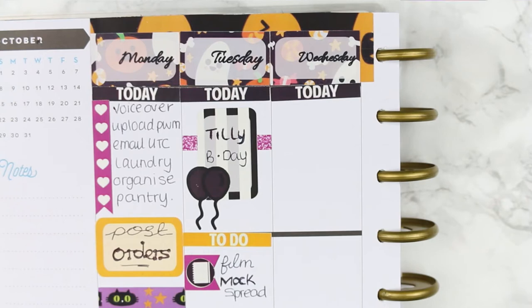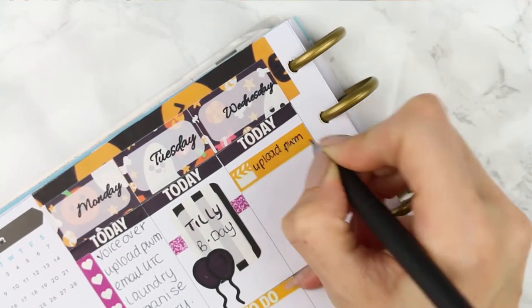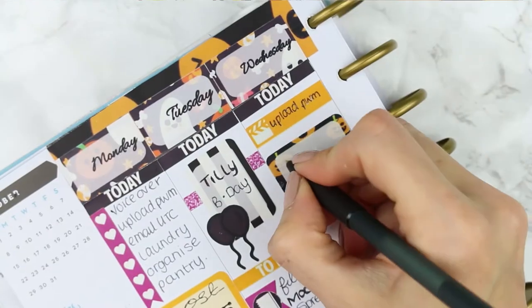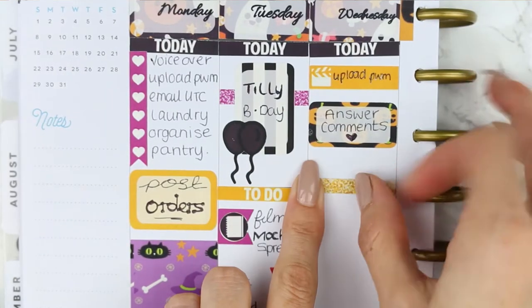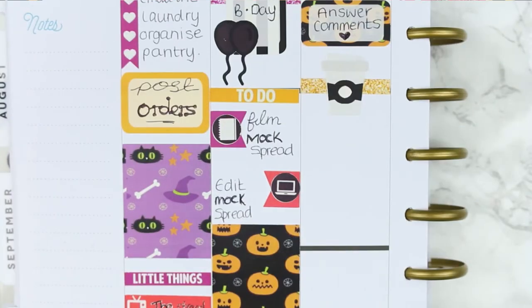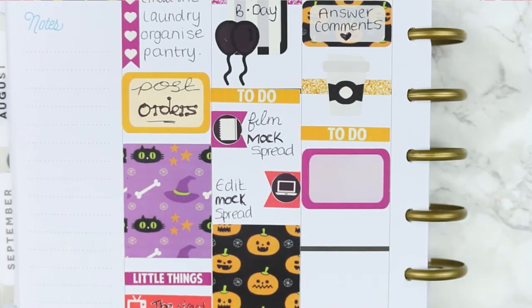For Wednesday I just put down my today header and a little thing with a movie clapper on because I need to upload the mock plan with me — that'll be going up on Wednesday morning. I also needed to write down to answer comments. I've been so bad lately, I haven't really answered anyone's comments and I haven't been on social media in general. I've just had my head down working really hard behind the scenes on things that had to be done to my shop. So I definitely want to set aside some time to answer everyone's comments — if you get a reply and you commented days ago, just don't be surprised, I'm trying to catch up and I will answer you.